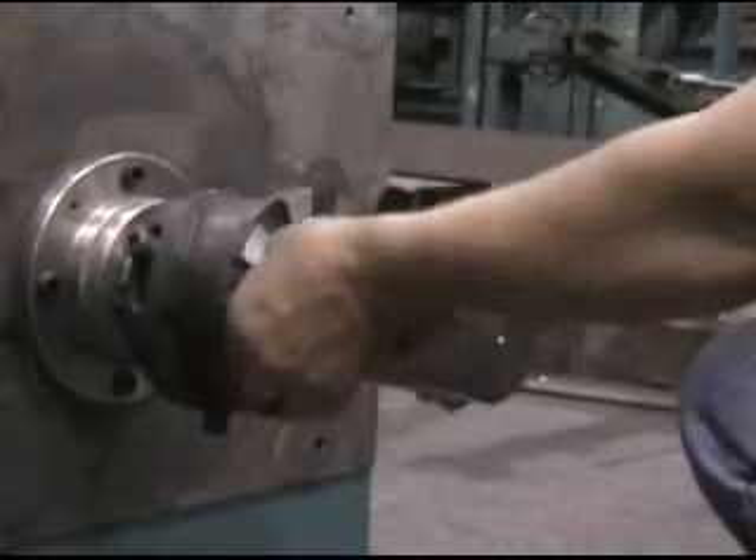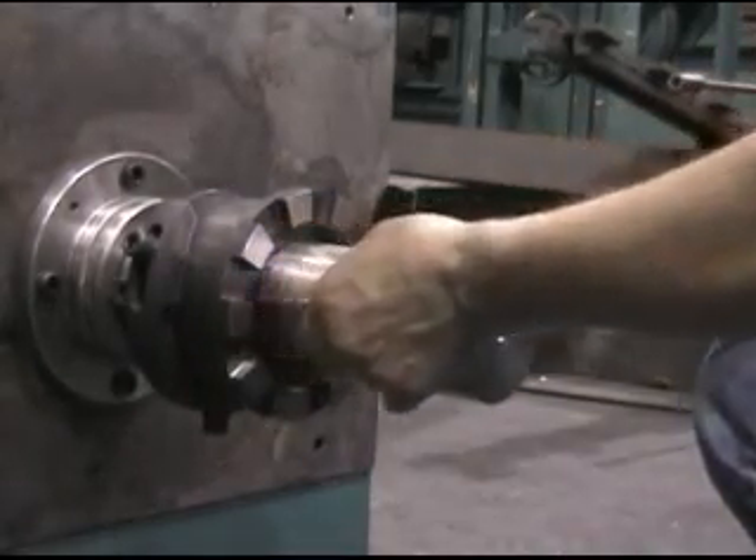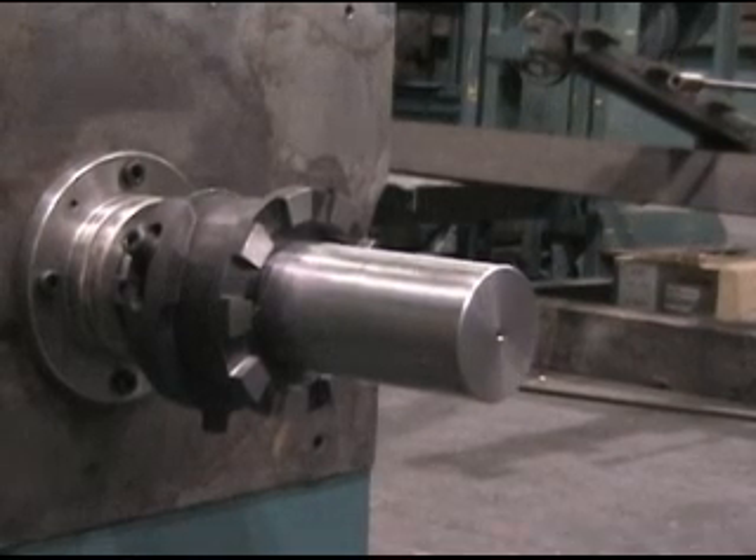Return the clutch by turning it clockwise and remove the filler gauges. With these steps your clutches will be set.